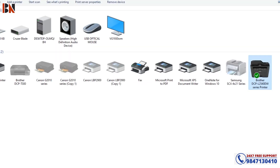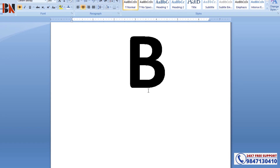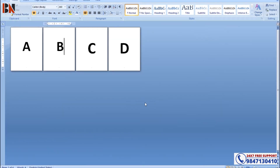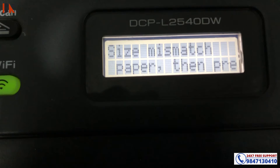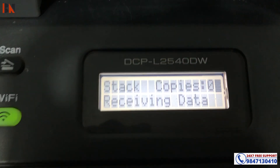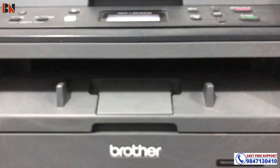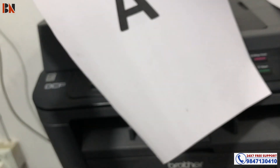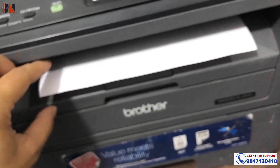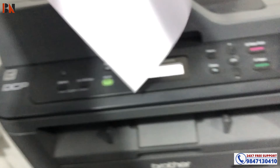First print — automatic paper. You can make page number two. Let's check it practically. Ctrl P, press OK. Size mismatch — receiving data. Printed automatically. Page number one, page number two, page number three, page number four — all printed via the duplex setting.